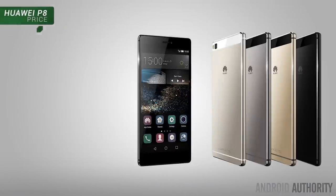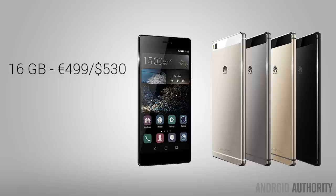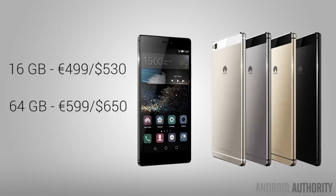The standard 16GB version of the Huawei P8 is expected to cost 499 Euros, which is roughly $530 US, and will come in titanium grey and mystic champagne. The more premium 64GB version bumps the price up to 599 Euros or $650 US, with carbon black and prestige gold as the color options. It'll be launching in 35 countries later this month with the UK being one of the first, and a US launch is expected in the coming months, though it's not confirmed as of right now.